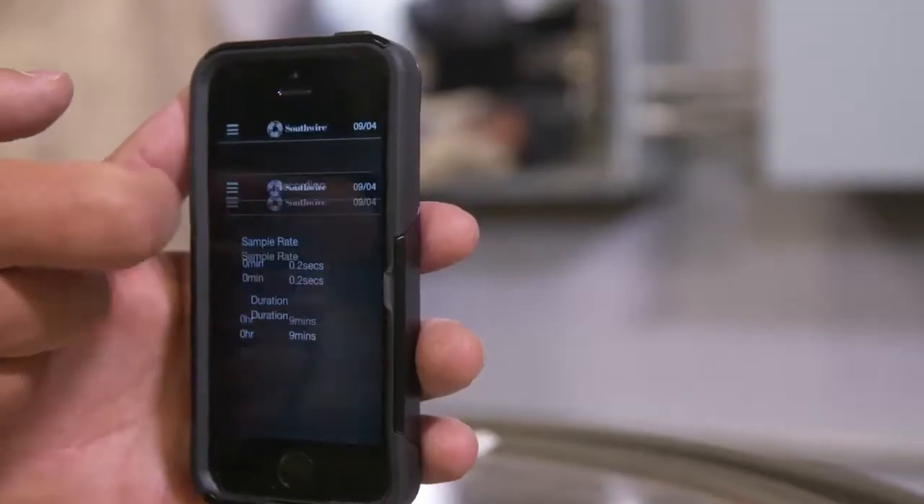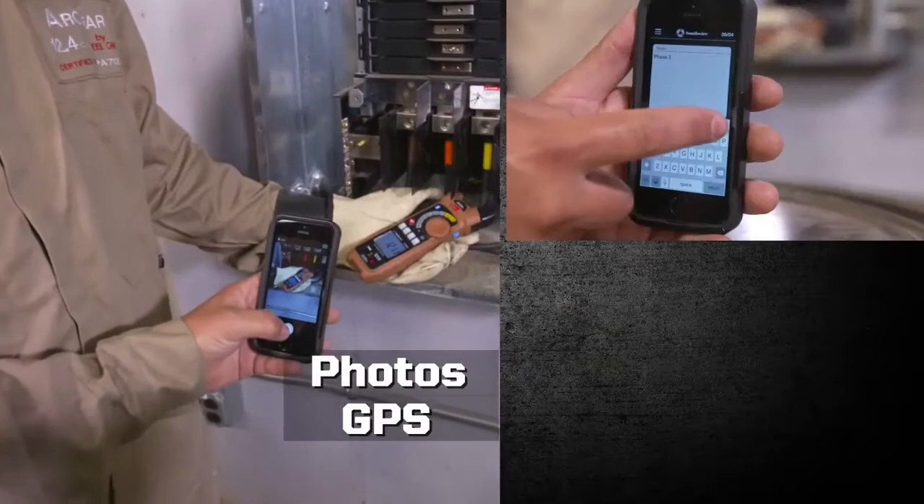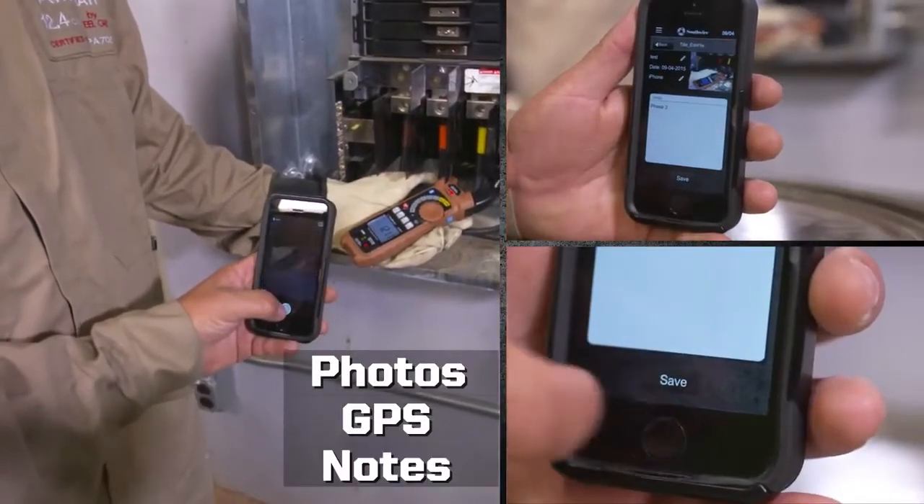Use the app to set up a recording. Add photos, GPS location, and notes to create a report.